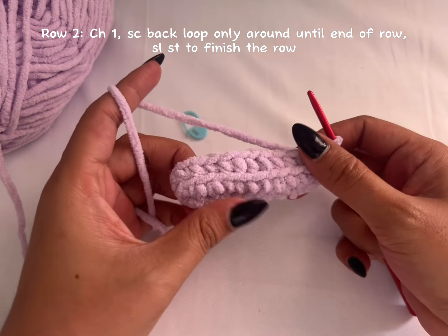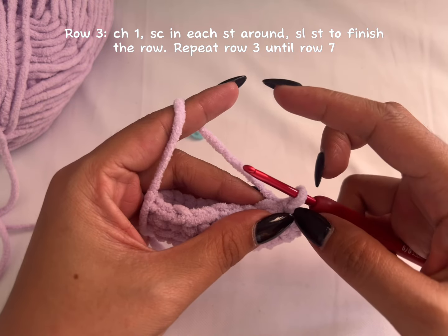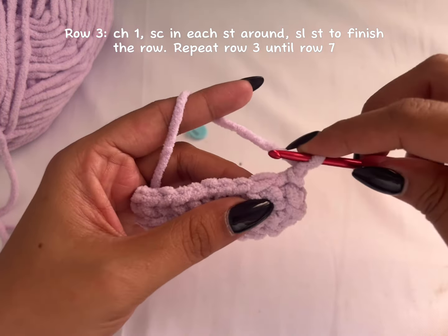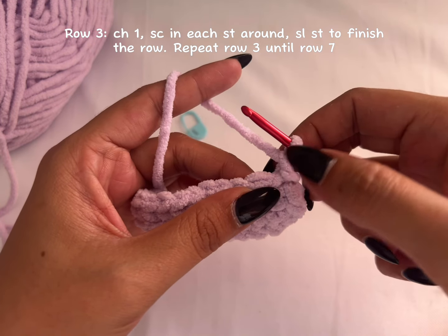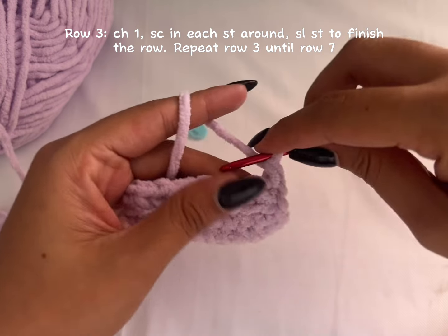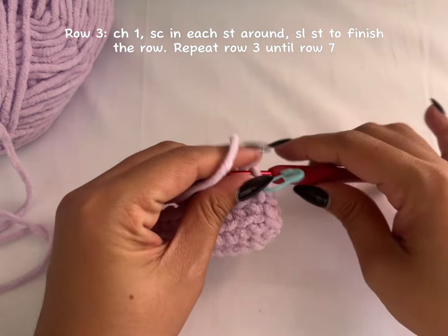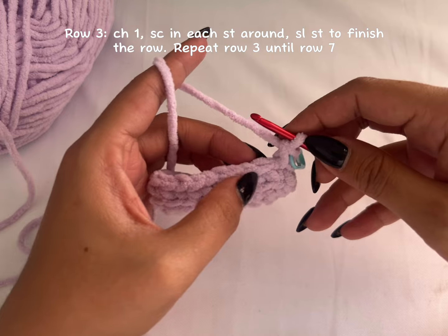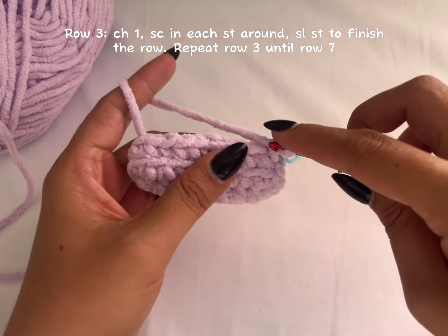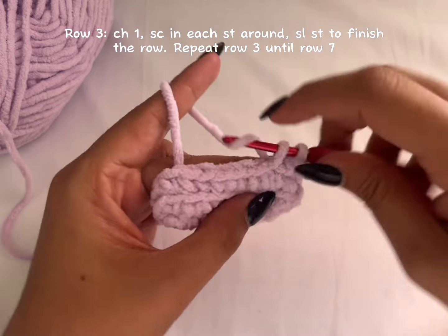That's how it should look. You've finished the second row. Now we'll move to the third row — this is going to be the repeat until you reach the measurement you need for your AirPods holder. Chain one, then in that same stitch where your chain one is, insert your hook and make a single crochet. Add your stitch marker again. Make one single crochet in each stitch across, this time in both loops — not back loop only.